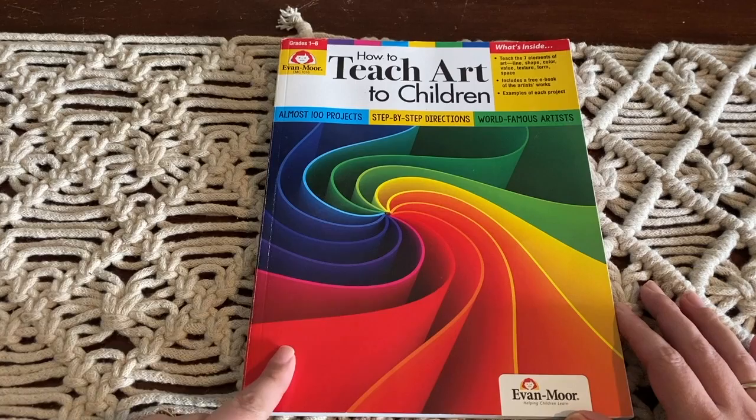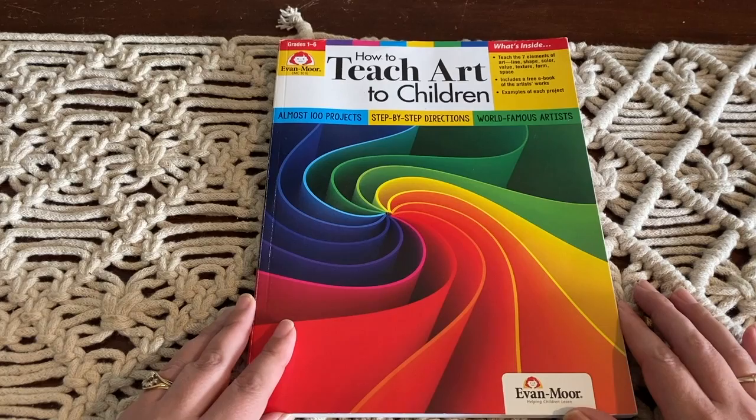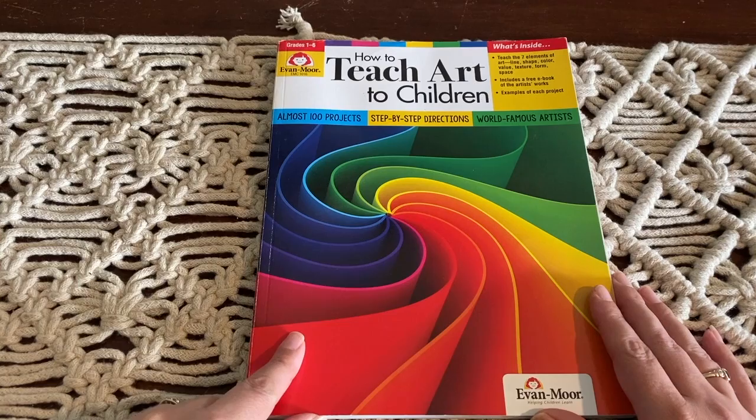We also do artist study here in the Lake House Home School and I have filmed a video on how I teach artist studies, so I'll throw a card at the top for you so that you can go and have a look at that video also. We study various artists throughout the year and then we use this book as well.